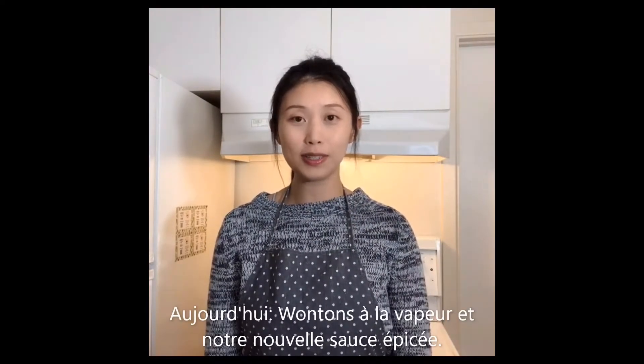Hi, I'm Chanel from Te Chiu Foodie. Today we're going to do steamed wonton with our new product, Te Chiu Foodie chili oil.